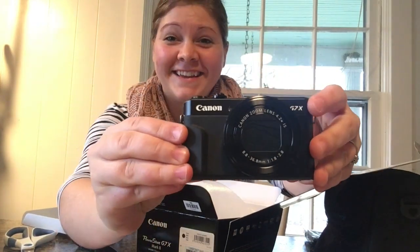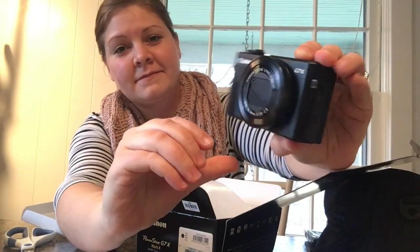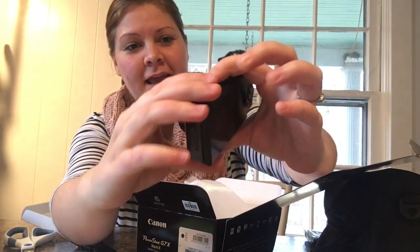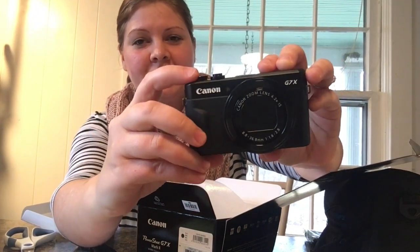Here it is — the Canon G7X Mark II. It looks really nice, really pretty, a good sturdy size but not too heavy and bulky.